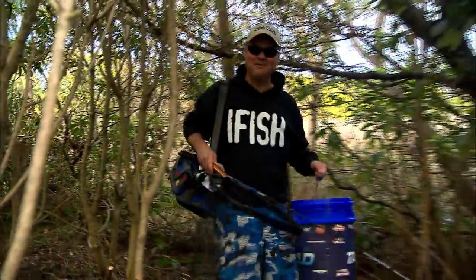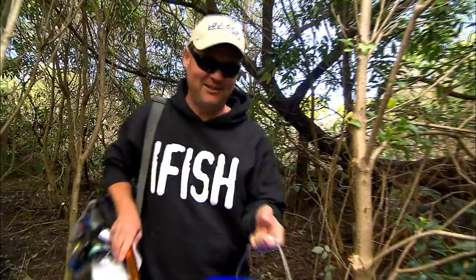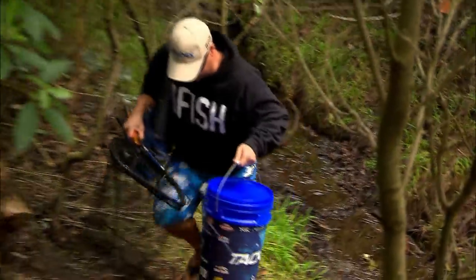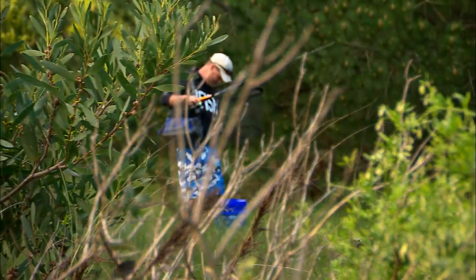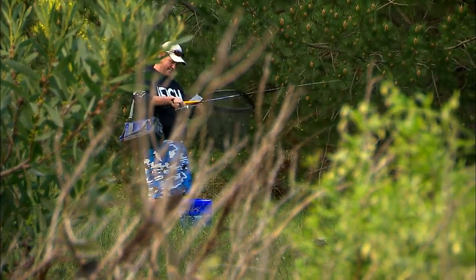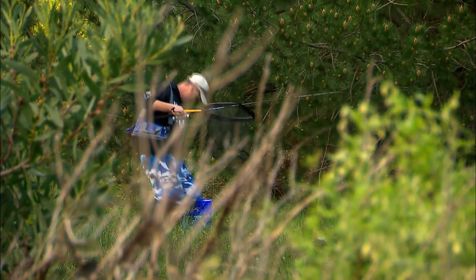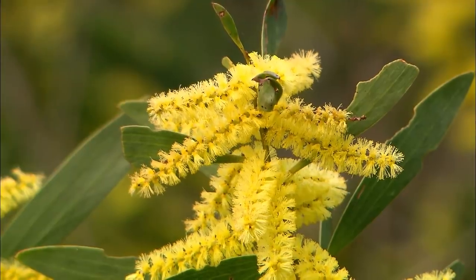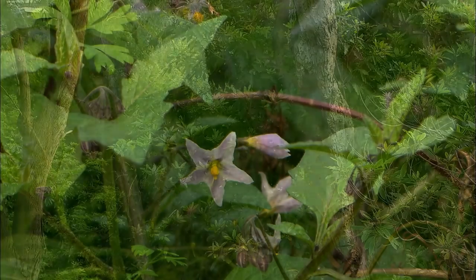I always say: do the miles, get the smiles. I hope I've got a smile on my face today. It's got to be close, as long as I read the map right anyway.